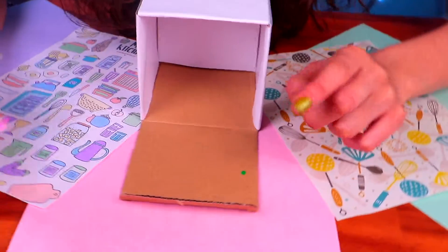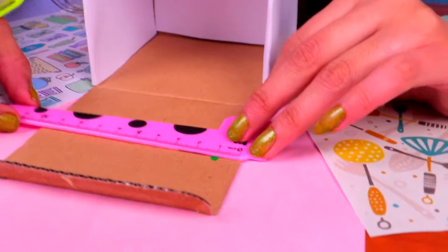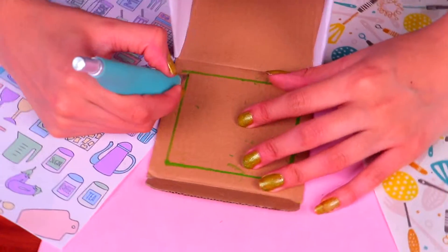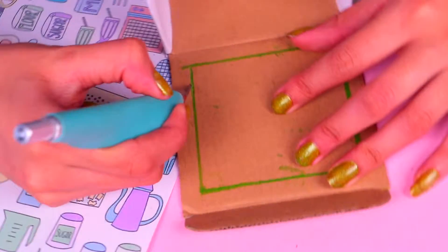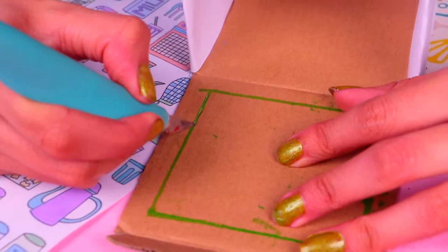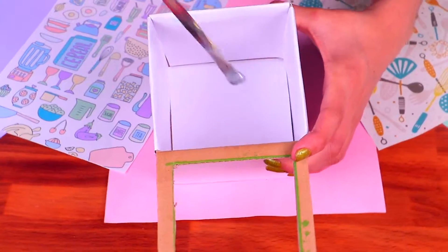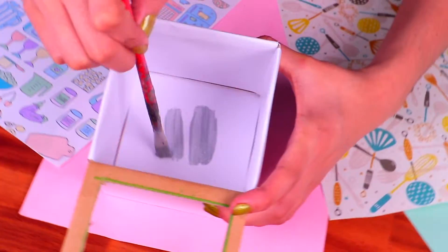Let's open up a rectangle here to resemble the oven that comes with the stove. Measure it with a ruler. Once you mark the measures, trace the rectangle so you can cut it easily. The space you leave and cut should be about a centimeter long. The open square for the oven should look like this.